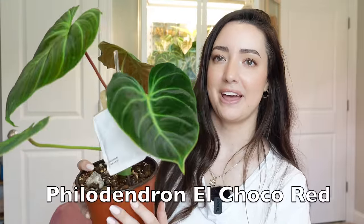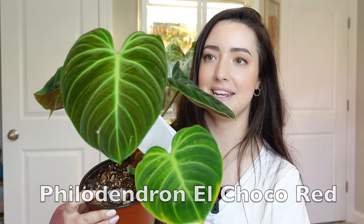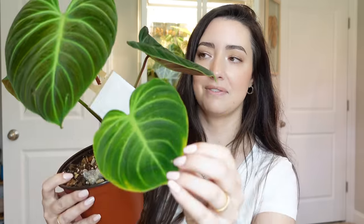This is my Philodendron El Choco Red — you may recognize this plant from a repot I did. Look at the newest leaf — isn't it gorgeous! This plant is so much happier. It has given me three new leaves since moving, all so beautiful, because it was down to just one leaf. I repotted it about five months ago. I'll also mention the Monstera Peru, which is almost completely gone — I cut it back, one leaf grew back, but then thrips happened and that leaf browned, so now it's down to just a stub. My variegated Monstera Peru is still going downhill, but I'm hoping it comes back.